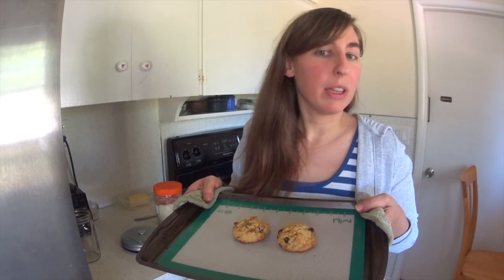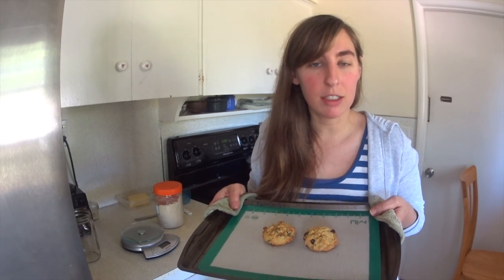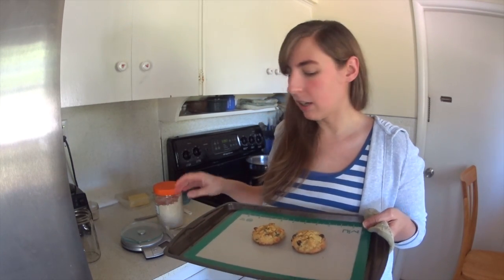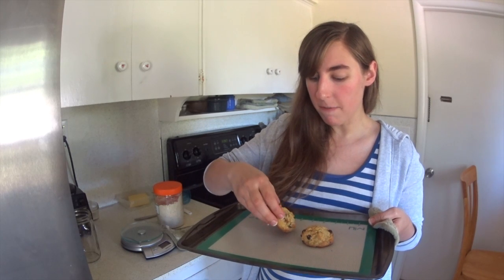They are called the Believe It or Not Chocolate Chip Cookies from page 320 of the new THM cookbook, and I will just test a little bit for you.